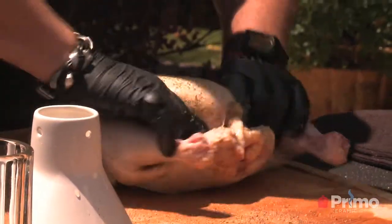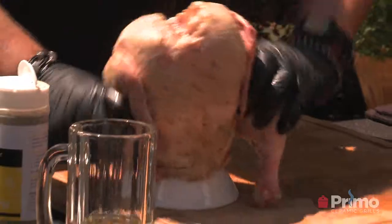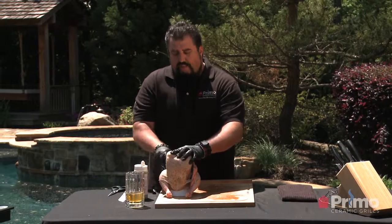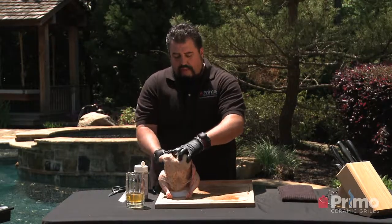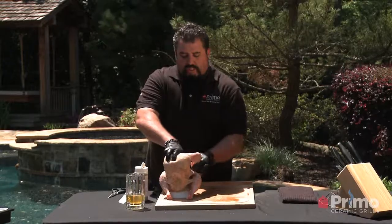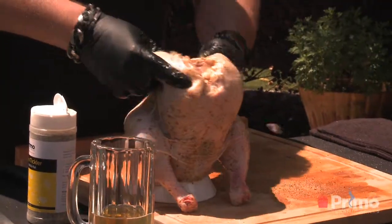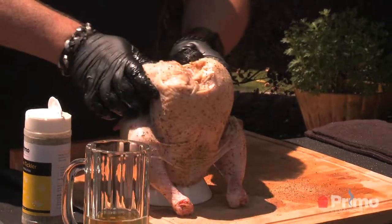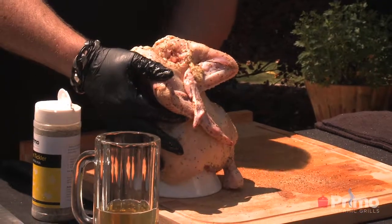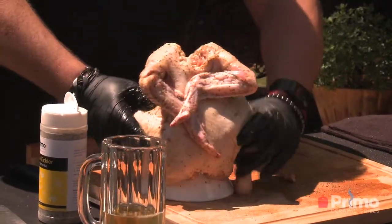Then we're going to take it, get that chicken, and give it its throne. We're going to set it on Primo's chicken sitter like this. Now, remember when you were a kid and heard about the chicken wing tuck? When you're roasting, you always want to tuck the chicken wings in, because when the wings sit out normally they tend to burn — it really messes up the look and the flavor of your food. Tuck them in nice. Keeps those chicken wings out of your way.